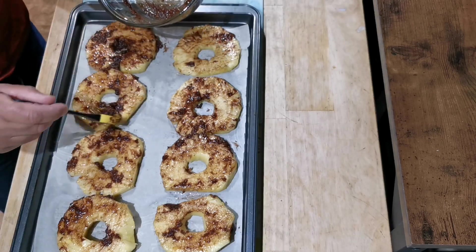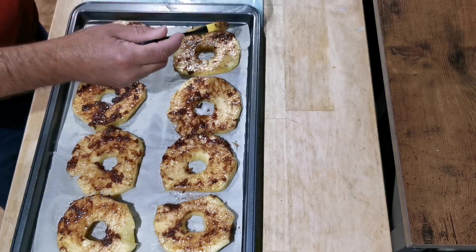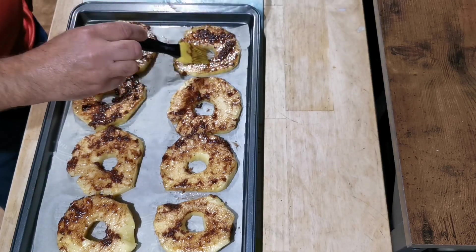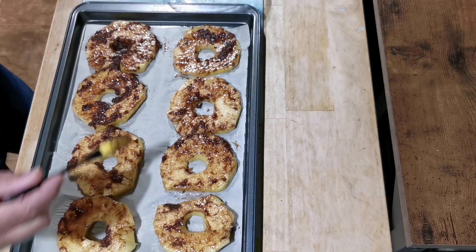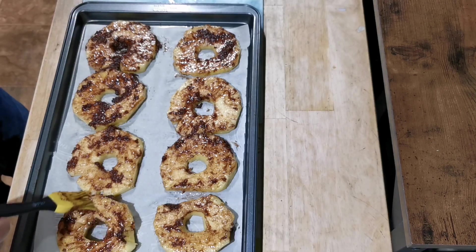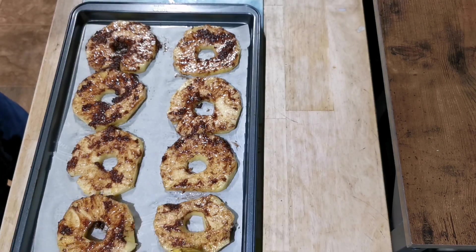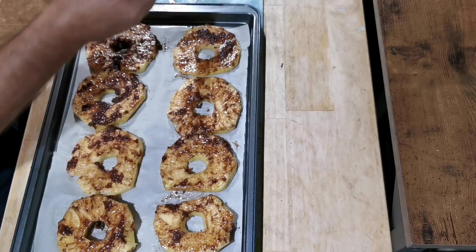It's gonna be so good, and pineapple is so good for you too — it's really really good for your digestive system, lots of vitamins in it. You can do this as a dessert, you can do this as a snack, whatever you want.